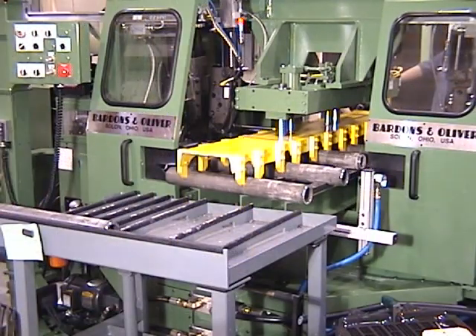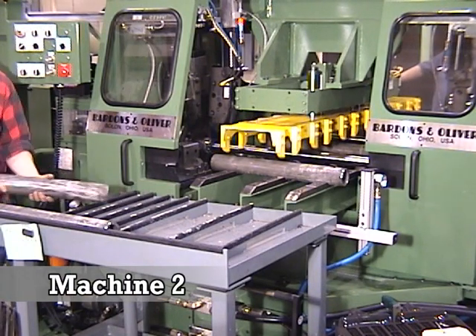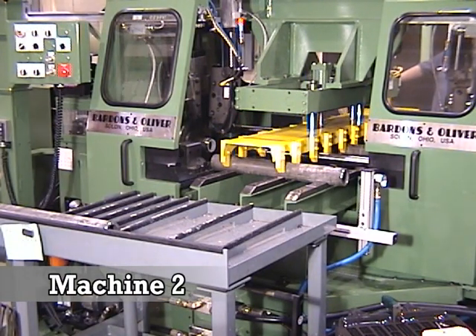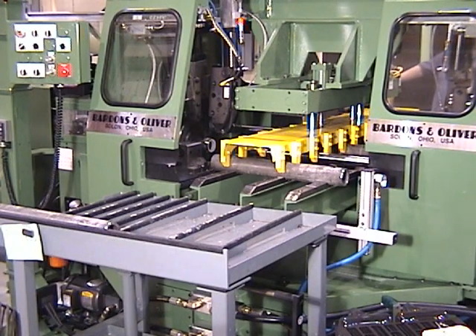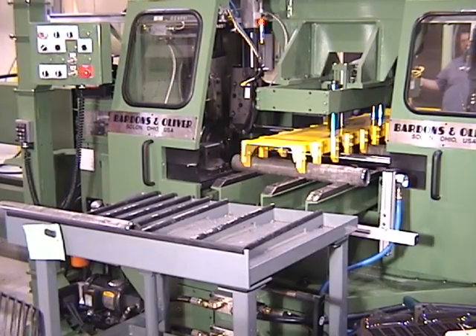After machining of the first end, the tube is then transferred to machine number two. The finished end is pushed into the spindle against a backstop, setting the exact part length. The trailing end is then trimmed to that exact length and chamfered both on the OD and the ID.